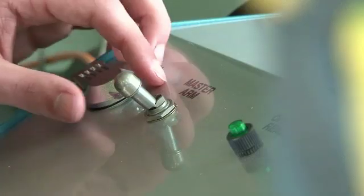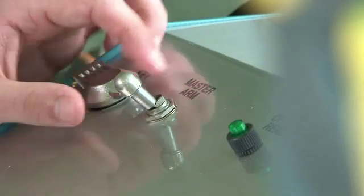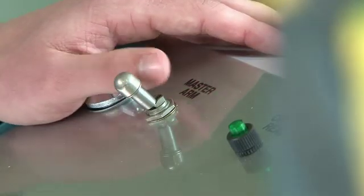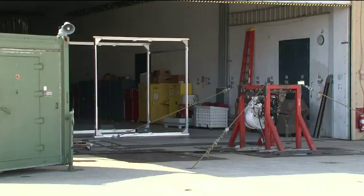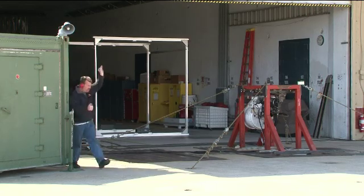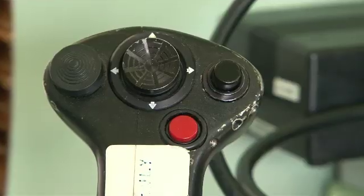To initiate the firing sequence, we will insert the gun key and turn it counter clockwise. We will then flip the master arm switch up. When the firing officer deems it ready to fire, he will hit a button outside and we can see the green light in here. We will have a countdown, and the test conductor will pull the trigger.